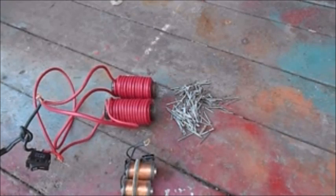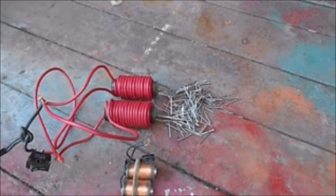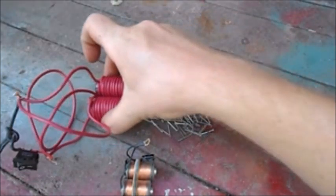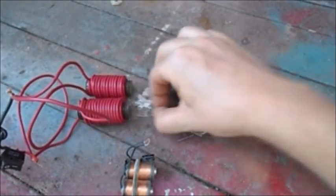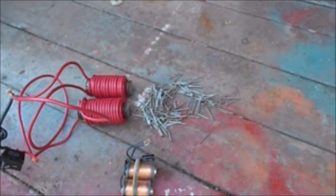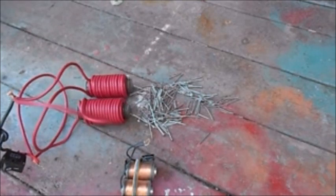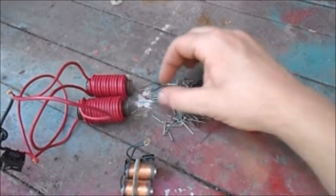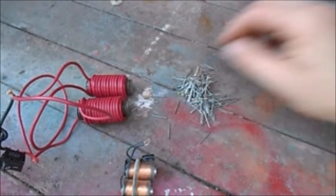Here we have our finished coils all hooked up, connected to an on-off switch. Let's give it some power and see what happens. There you go — you can see that they work. Let's try something with some more metal.